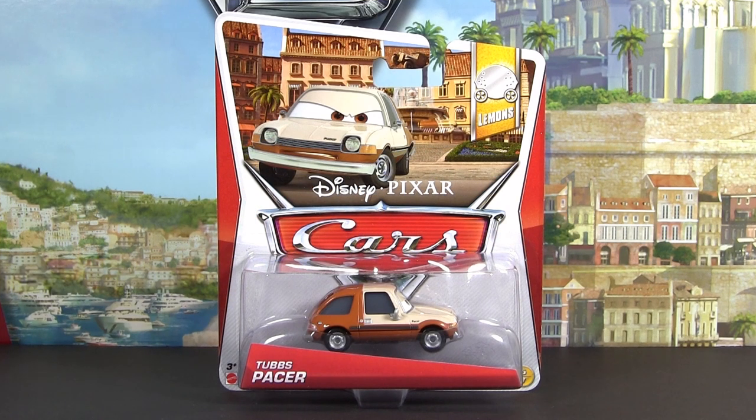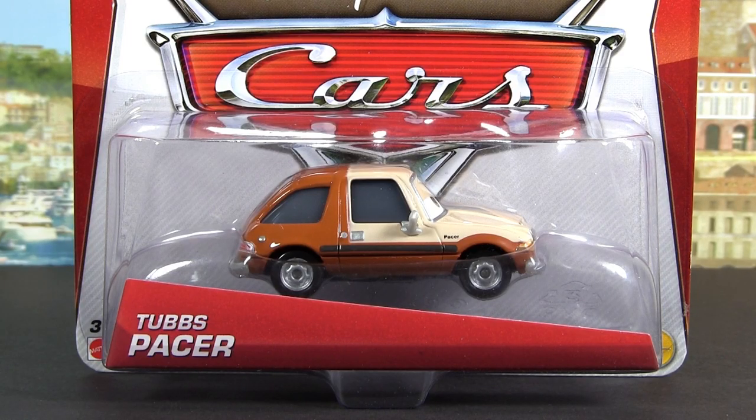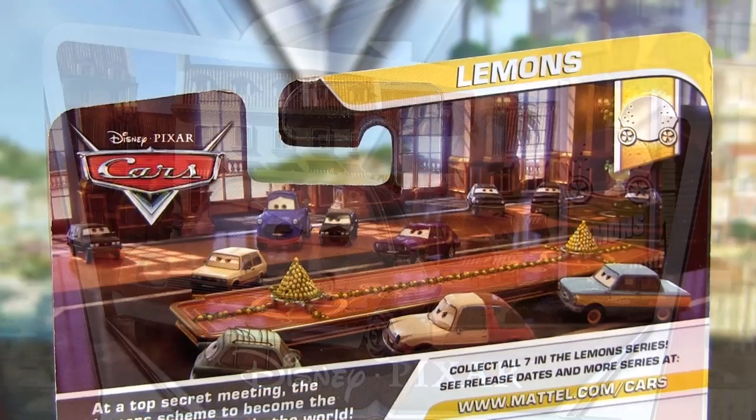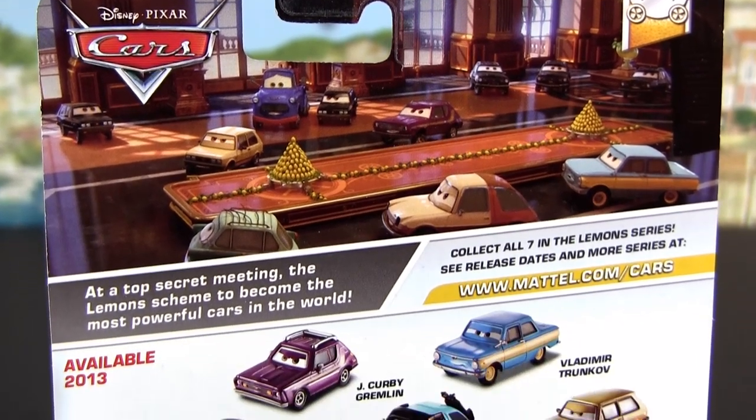Hello Cars fans and collectors! In this video I will show you Tubbs Pacer from the 2013 Mattel die cast series. He is number five of seven from the lemon segment. Check out the back of the package for more lemons.